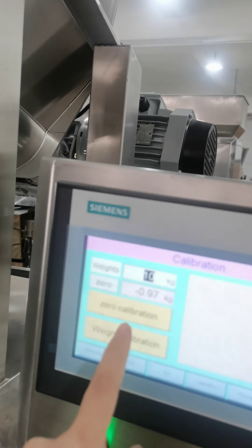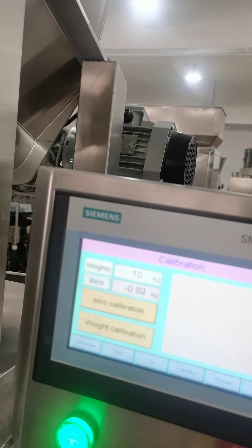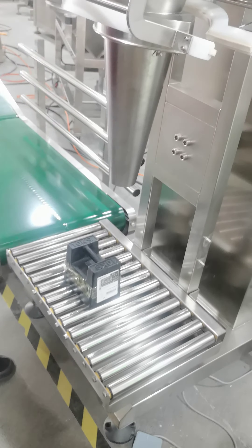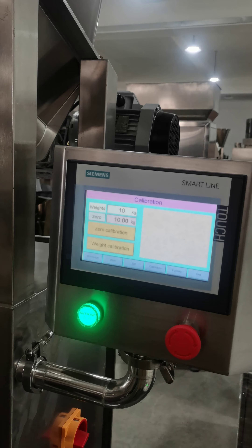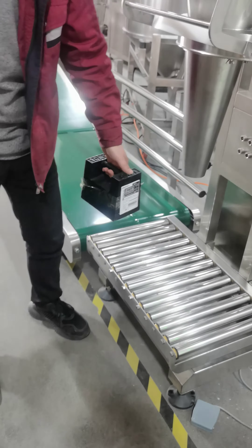First press zero. Then put the weighing mark on the ruler, and press the weight calibration. Then it will be set. And then remove the weighing mark.